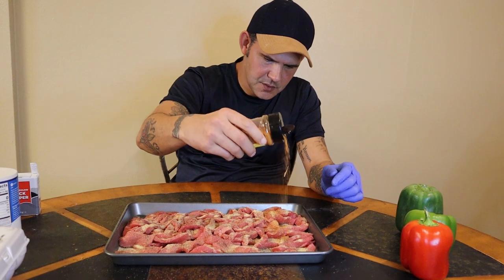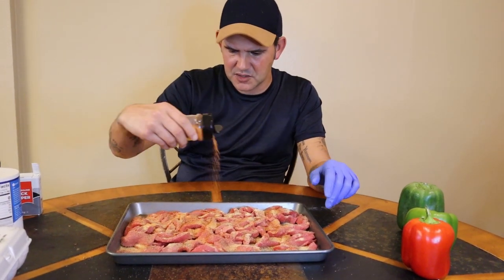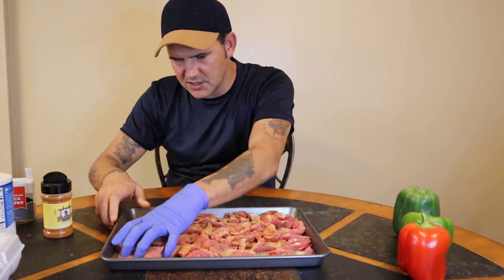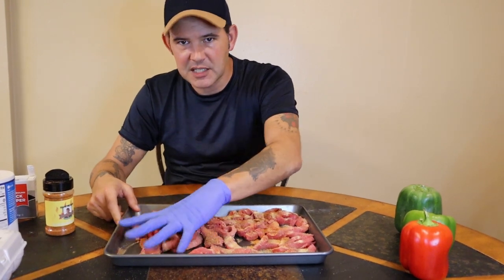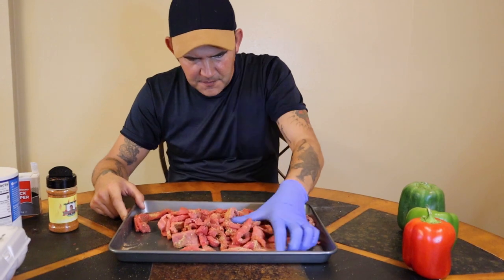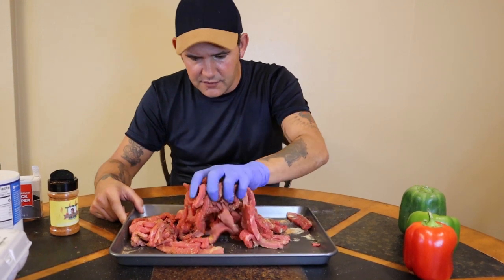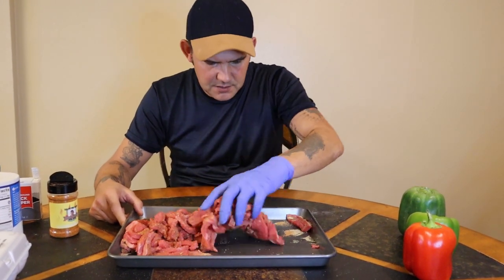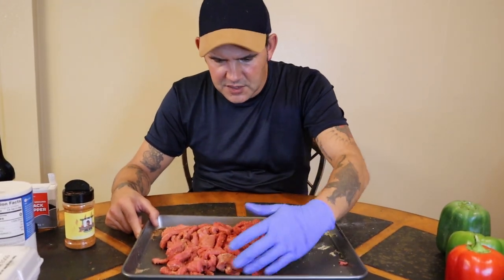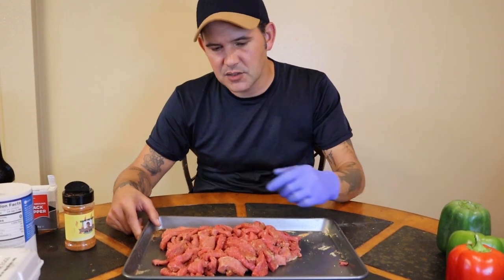Now go with your Cajun seasoning — about a tablespoon, tablespoon and a half. You want your pepper steak to have a lot of flavor. Just go ahead and get that mixed around, make sure it's all got the good flavors all over it. If you notice you need some more seasoning, don't be scared to add more. That coat of seasoning on that pepper steak is what we're looking for.